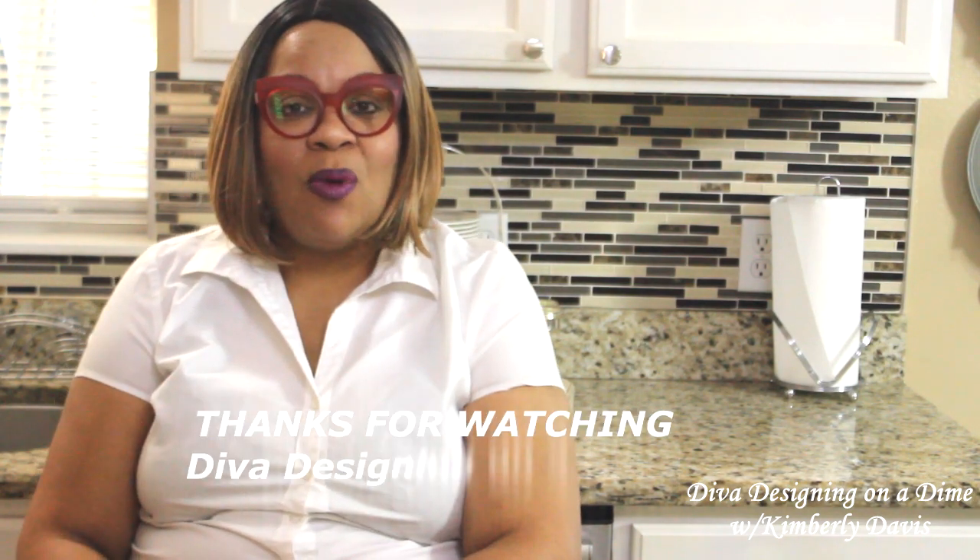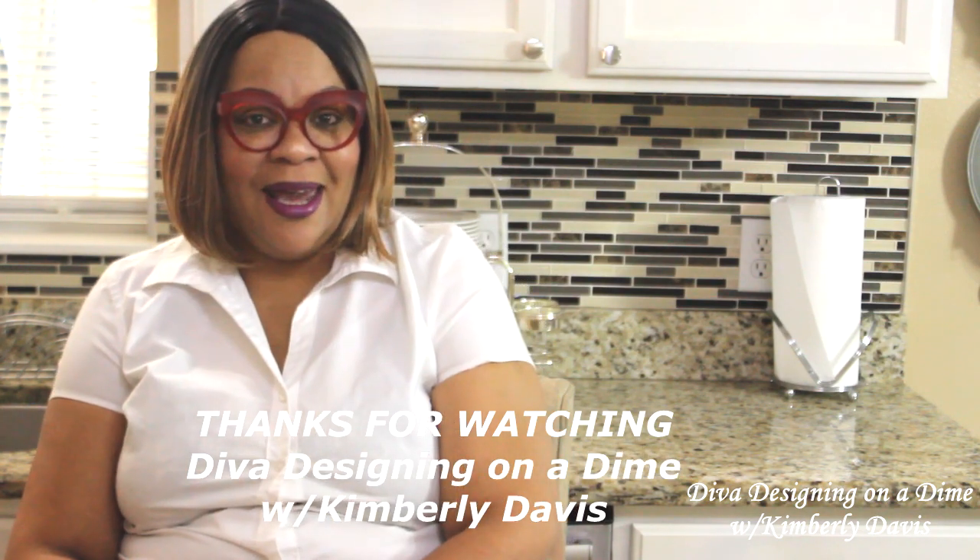And if you are a faithful and returning Diva family member, I love you guys so much — you hold a very special place in my heart. I appreciate you so much; I thank God for each and every one of you. Thank you so much for watching — you take care, you be blessed, and I will see you on the next video. Love you guys, have a blessed day!